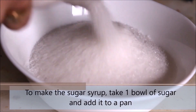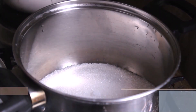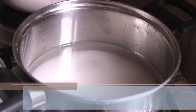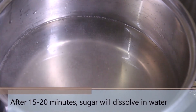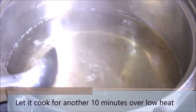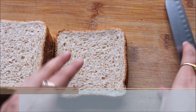We will start by preparing the sugar syrup. Take 1 bowl of sugar and add it to a pan, then add the same amount of water and cook it over medium or low heat till the sugar is completely dissolved. After 15 or 20 minutes the sugar will be fully dissolved. Now add the saffron threads — they're optional but give such a great flavor to the sugar syrup. Let it cook for another 10 minutes over low heat, then switch off the flame and let it cool down.